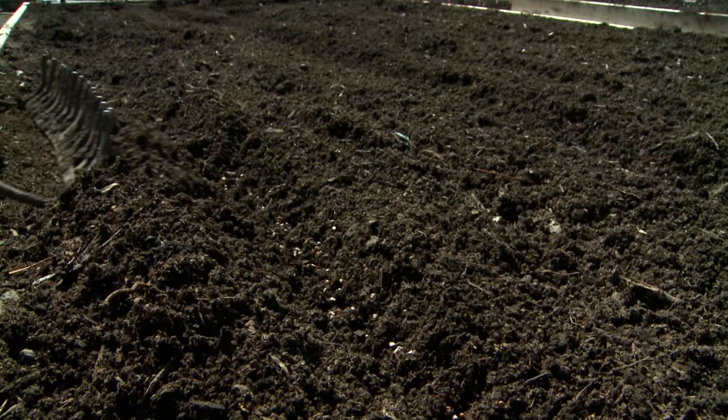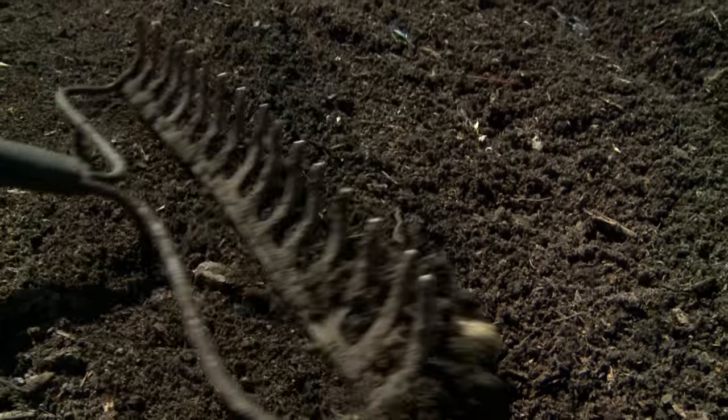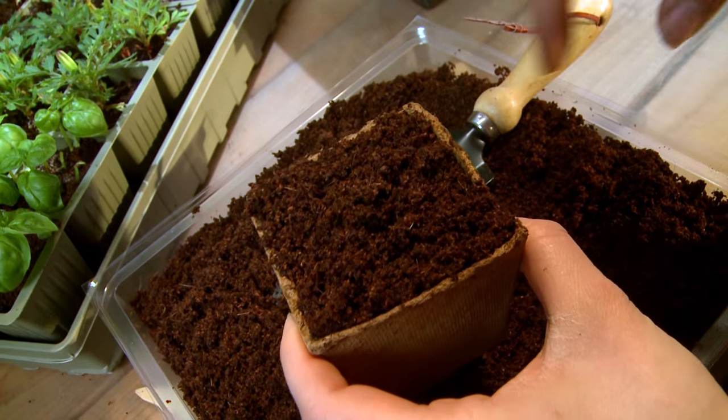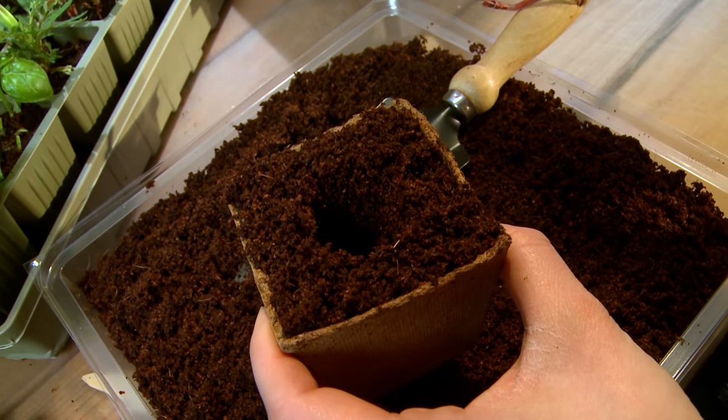To grow cabbage, you can start by sowing the seeds directly in the garden soil outdoors. To get a jump on the season, you can also start the seeds indoors ahead of the time that you would plant them outdoors.